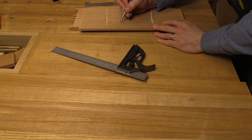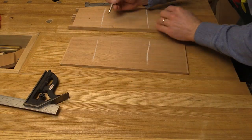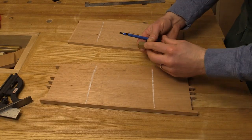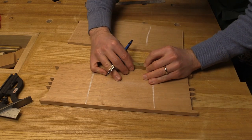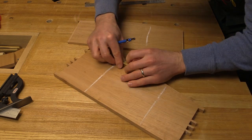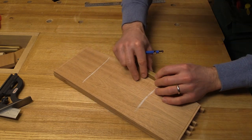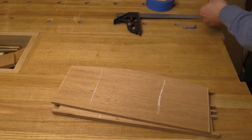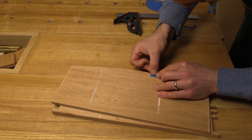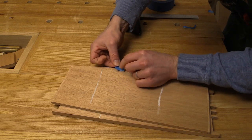I'm also just going to put a little X here so that I make sure when I'm laying out my dados, I'm wasting out on the right side of that reference line. And then I'm just going to use a setup bar here — this is a half inch — and I'm just going to make a mark there, and that's going to make sure I just leave roughly a half inch stop at the tops of my dados. Just like I did with the drawers, I'm going to use a little piece of blue tape at those stop marks just to make them very highly visible when I'm cutting out my stopped dado.